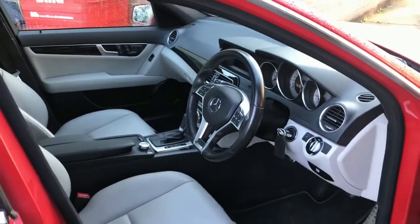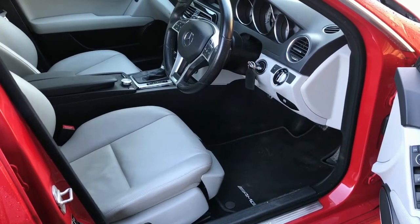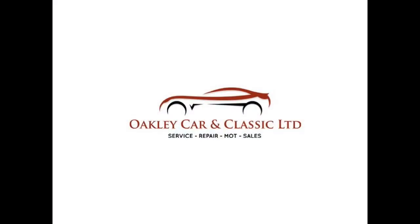As I was discussing on the phone, it's a really nice interior — a very well maintained and looked after vehicle. I shall send the video across and give you a call later on today. Thank you.